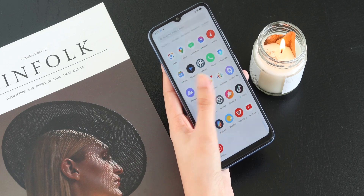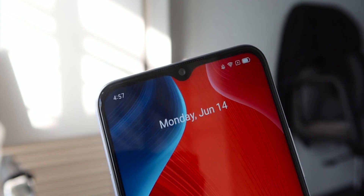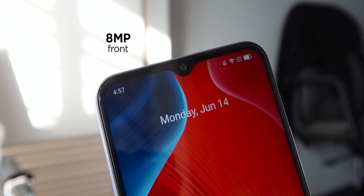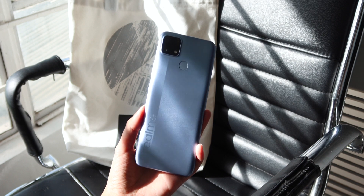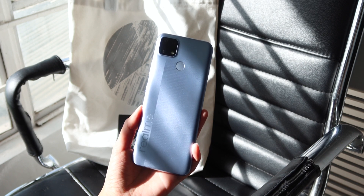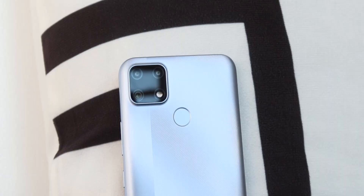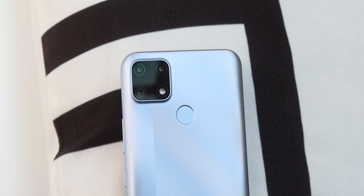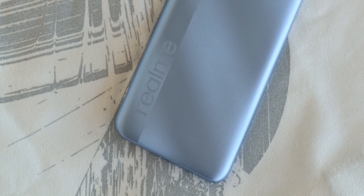The side bezels are fairly thin while the chin part is a little thicker. The top bezel contains the speakerphone as well as the 8-megapixel front camera. Checking out the back panel, it's made of textured plastic, which means you get a grippier surface without the drawbacks of glass such as being a fingerprint and smudge magnet. Found here are the square-shaped triple camera module on the upper left, a capacitive fingerprint scanner on the upper middle, and a Realme logo on the lower left.